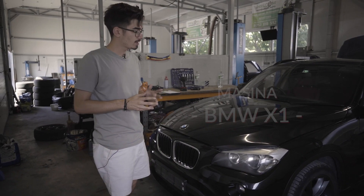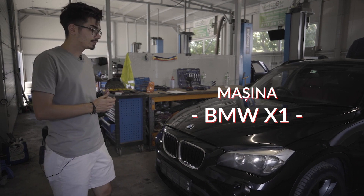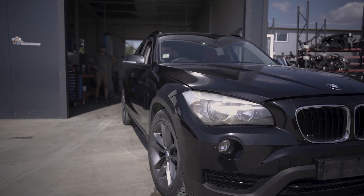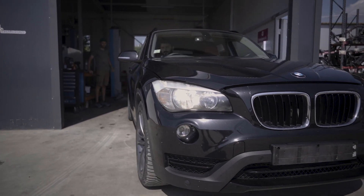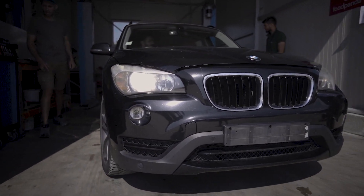Salutare! Astăzi avem la dezmembrat acest BMW X1 E84. Acest model a fost fabricat între anii 2009 și 2015, iar exemplarul acesta are motorul 2.0 N47 diesel, pe care avem cerere foarte mare.